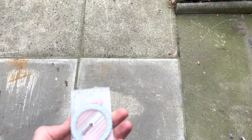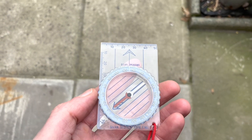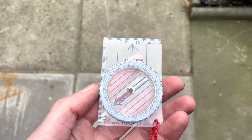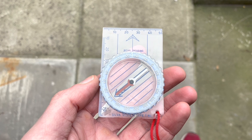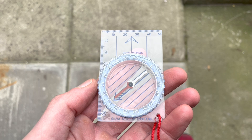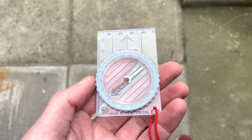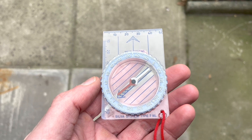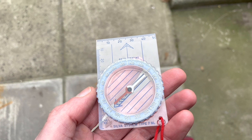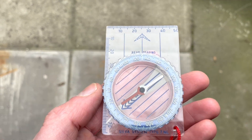Next, it's time to orientate your solar panel. I'm quite sad — I own a compass, I do a bit of walking. But you can use your phone for this. Aim for as close to south as possible. From googling, anywhere between south-east and south-west is useful. The angle of the panel itself should be 30 to 45 degrees for maximum solar gain. I'm by no means an expert on positioning a solar panel, so do a bit of googling yourself.